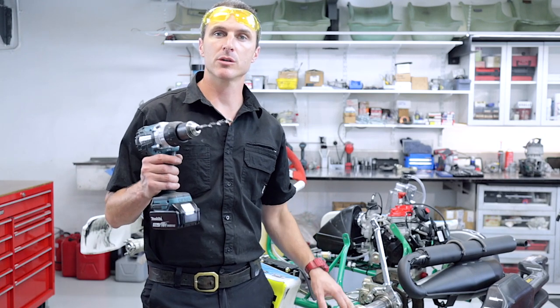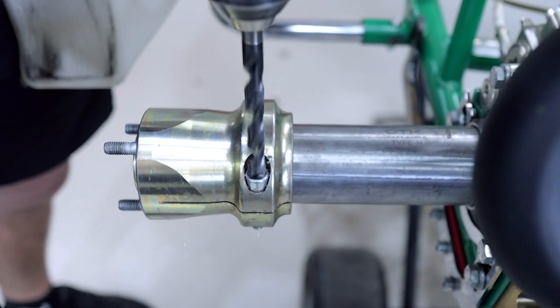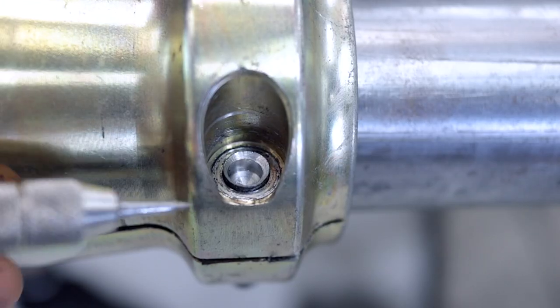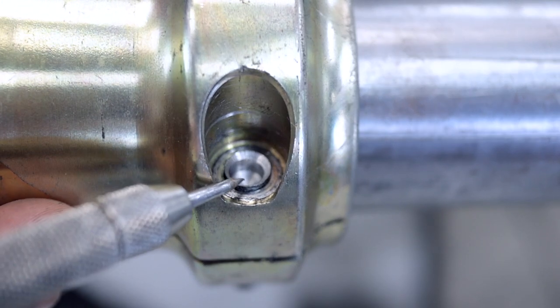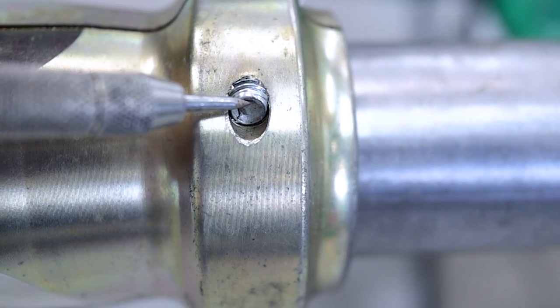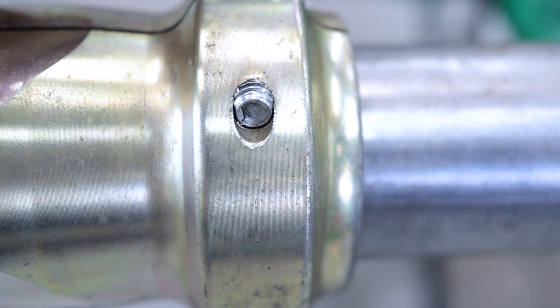Now that we've put a pilot hole down through the center of the bolt, we're good to go through with a 10mm drill and pop the head off the screw. As you can see there's a bit of a lip here on the screw where we've drilled it off, so we can't actually put this down through the hub. So what we're going to do is spin the hub over and put a center punch in the center of the bolt, then drill the screw back through the hub and let it come out through where we were drilling before.